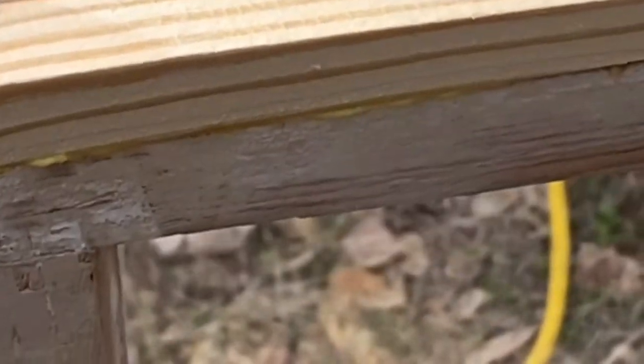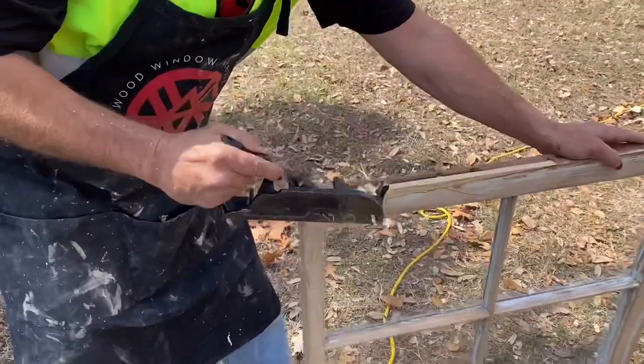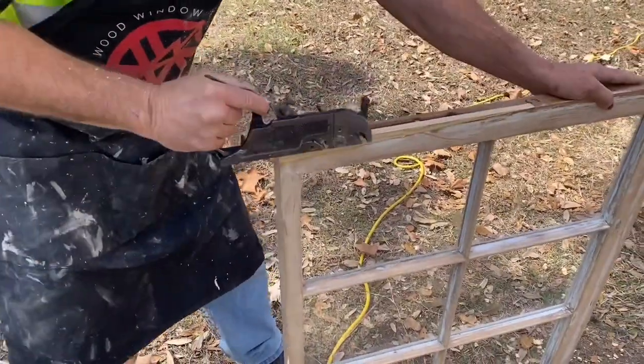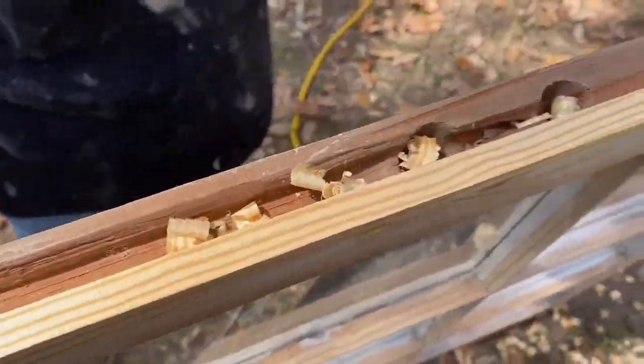That's when you go the wrong direction with the plane. If I go the other direction, that'll smooth out and I won't get those. See that? See how this appeared? It's not there anymore. Isn't that great?